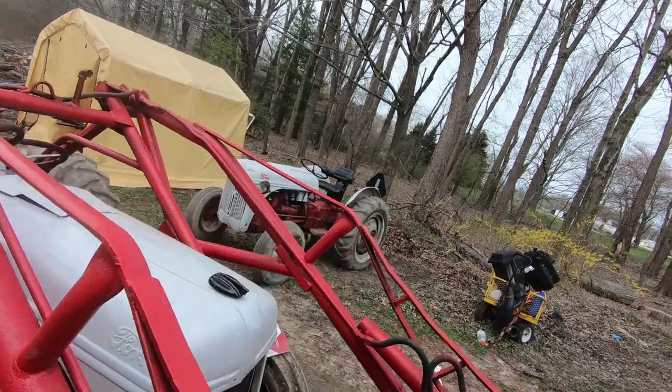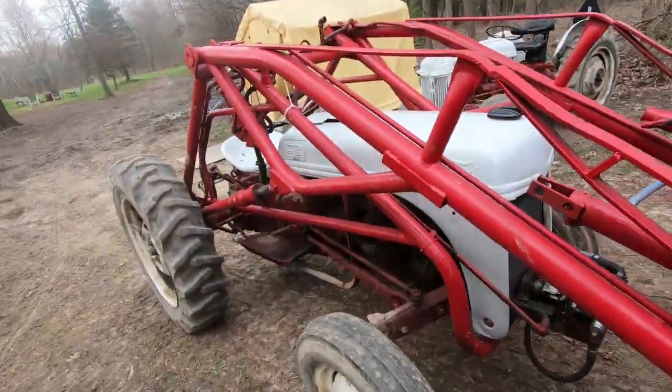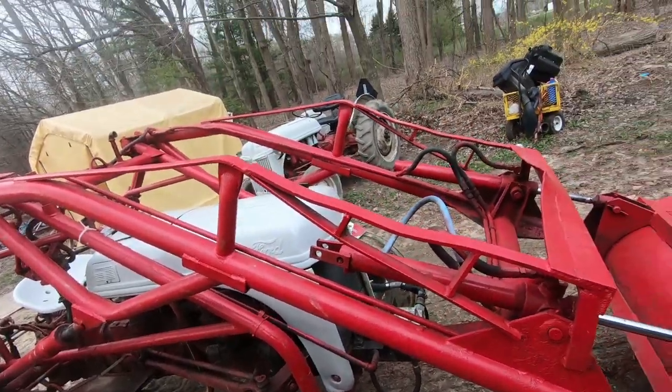There's my other 8N — I've got a '49 over there. Thanks for watching. Any questions, drop them below and I'll answer them.